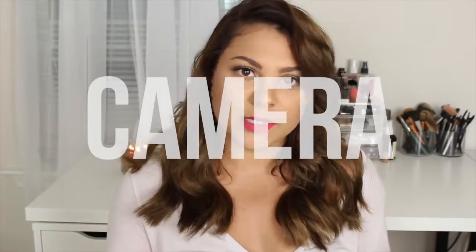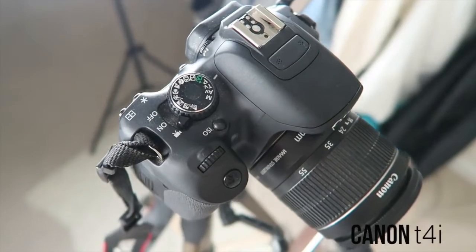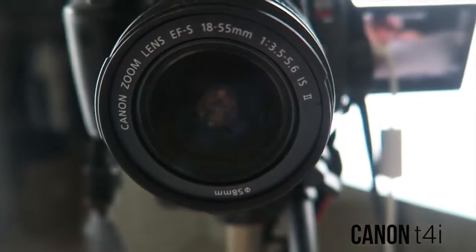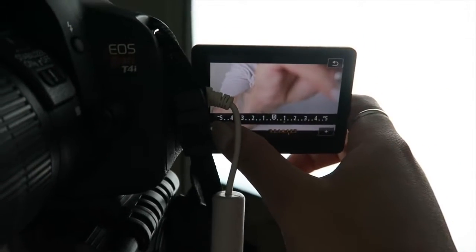Let's start with the camera I use, because obviously that's the most important thing. The camera I film all of these videos on currently is the Canon T4i. I just used the lens that came with the camera, so it's nothing fancy, it's very standard. This camera does have a touchscreen viewfinder that flips out, which is kind of cool — I can adjust things just from the viewfinder.